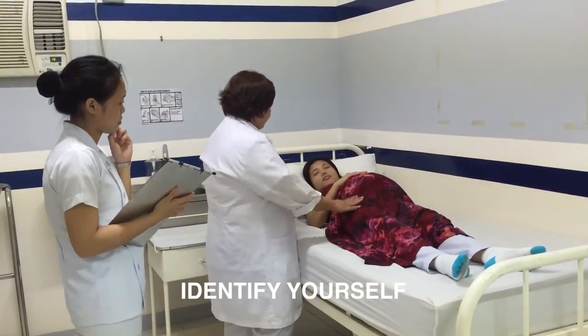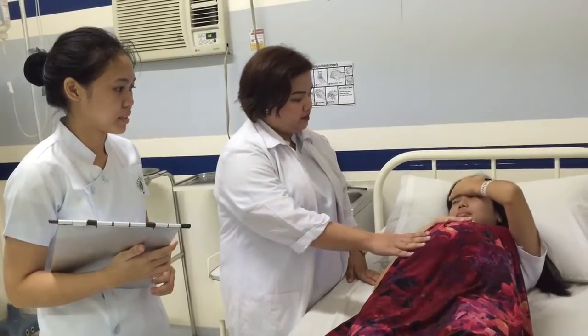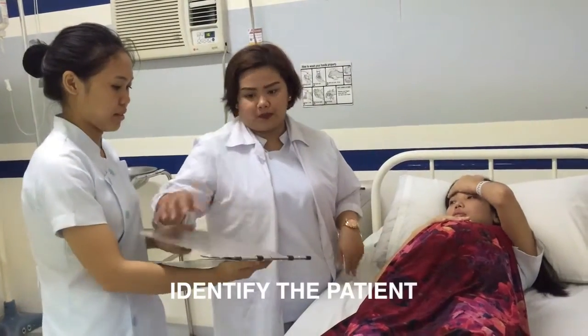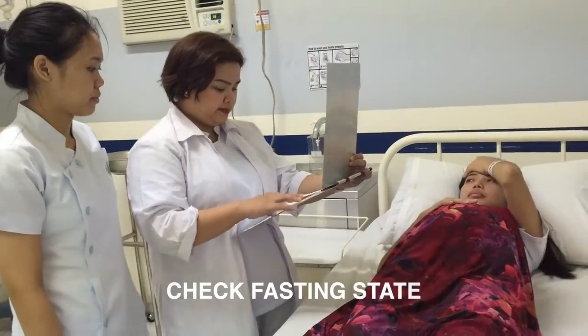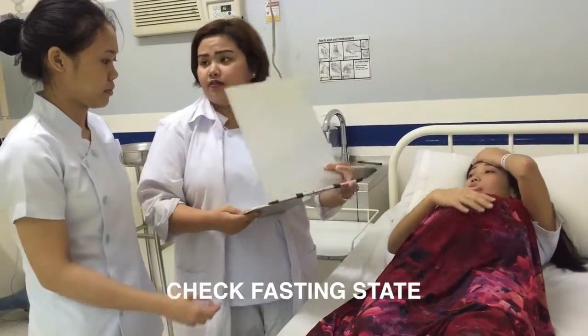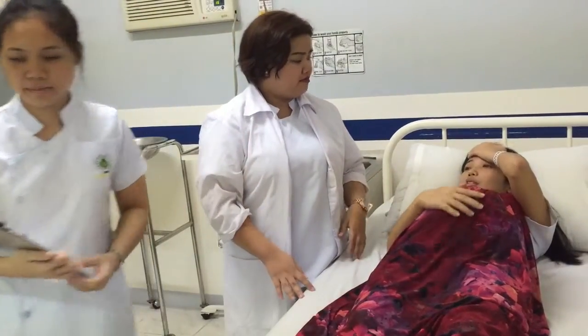Identify yourself and introduce yourself to the patient as the medical technologist assigned. Identify the patient and check the name of the patient. Check the fasting state of the patient, as some tests require the patient to undergo fasting or not eating for a certain time.